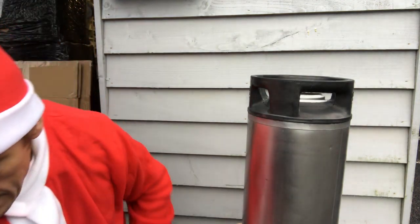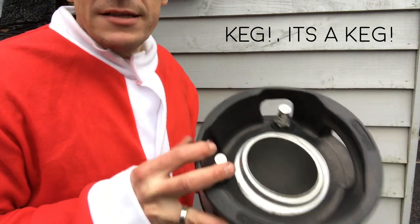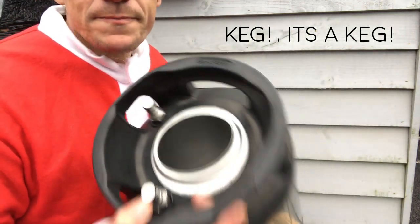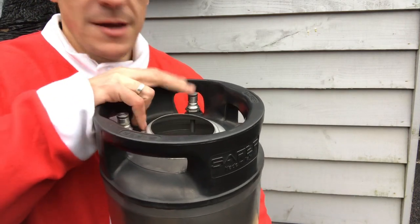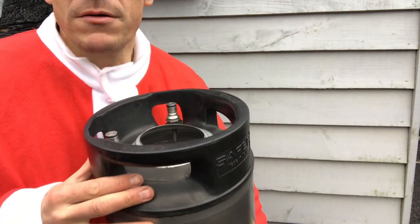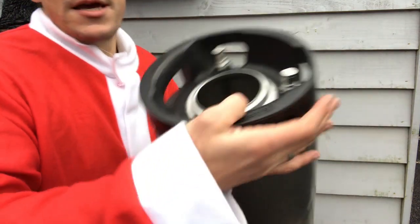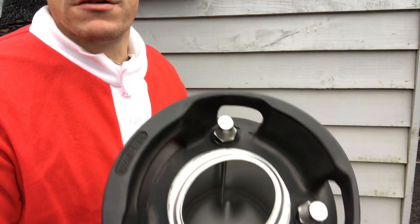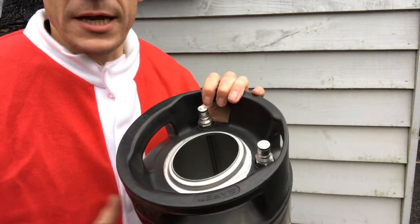If you have a little look at your standard regulator — this is a 19 litre reconditioned keg that we sell — there are two lengths of dip tubes below the gas-in post. You've got a shortish dip tube, maybe about two centimeters long, and then below the beer-out post you've got a much longer dip tube that is obviously designed to pick up the beer from the bottom of the keg.